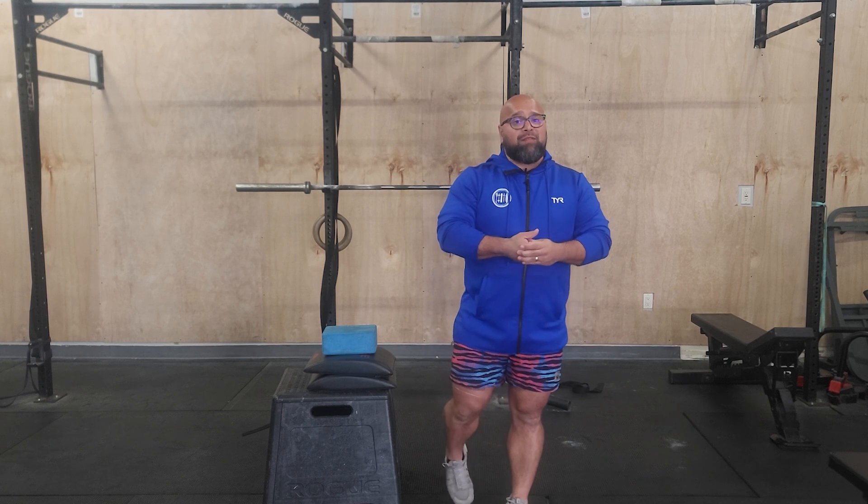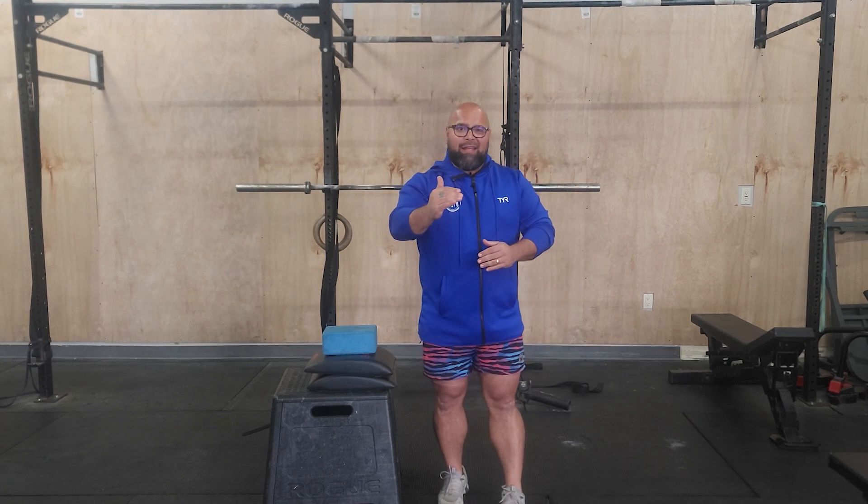Today we start with an EMOM 6. Minute 1 is gonna be a handstand hold. Minute 2 is gonna be a handstand push-up negative.